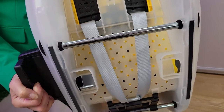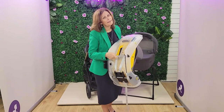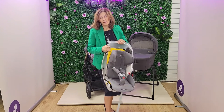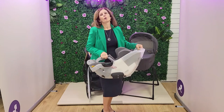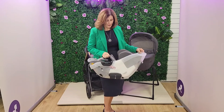Hopefully if I bring it in close, you can see all these tiny ventilation holes. Now this really does help in terms of overheating. One of the things that parents often mention is that babies get very hot in their car seats, particularly when they're in there for longer periods of time. So this will really help with the overheating.